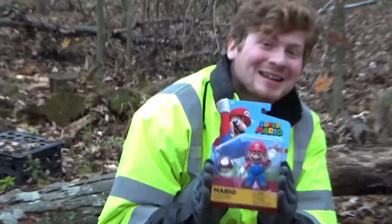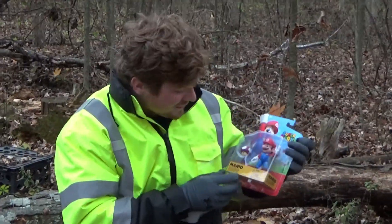Hello everybody, welcome back to the forest. Today we have an unboxing video of this Super Mario figurine, including mushroom.